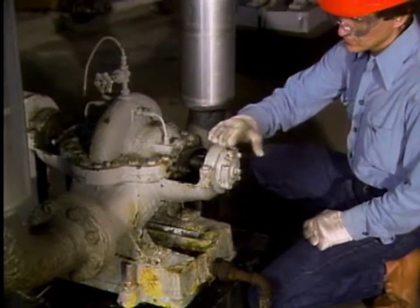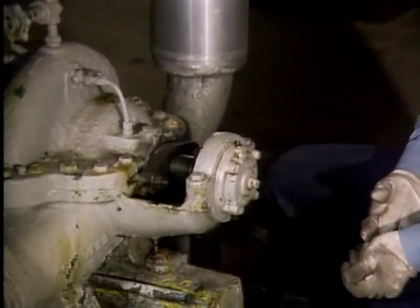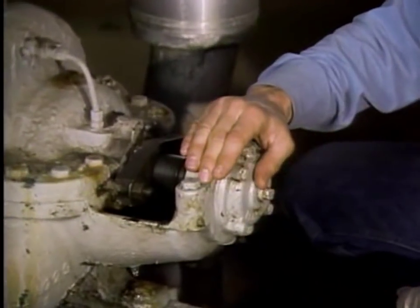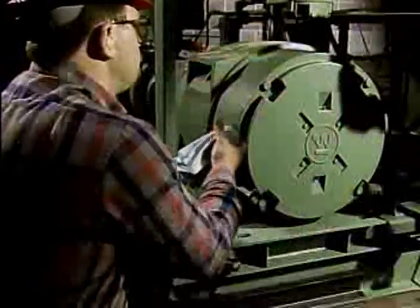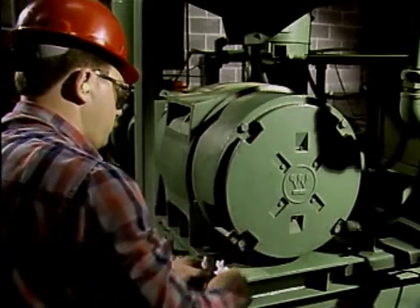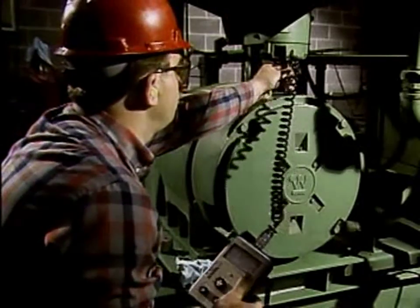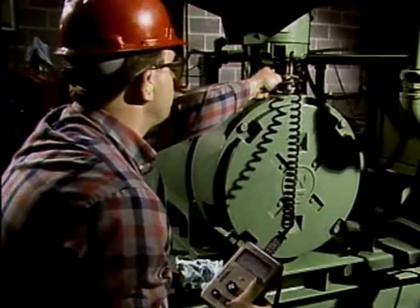One of the easiest ways to check a bearing is to touch the bearing housing. This way, you can check the bearing for both overheating and excessive vibration. If you feel excessive vibration, it may be an indication of a problem with the pump. Problems such as bent shafts, broken impellers, and bad bearings can cause excessive amounts of vibration.